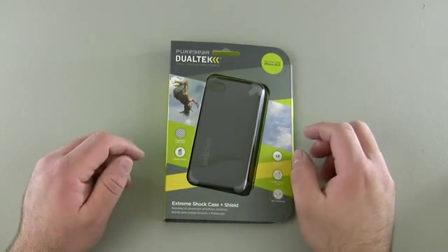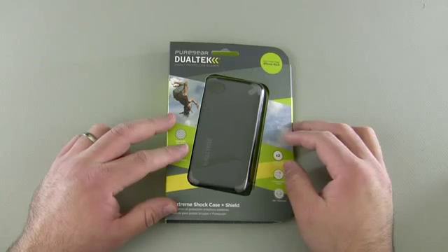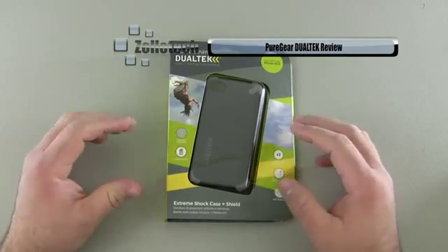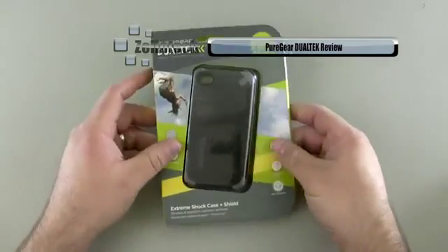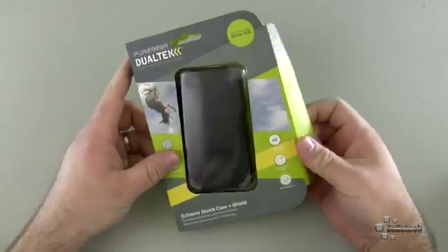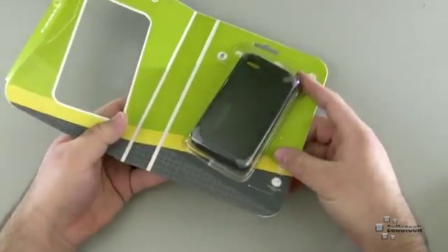Hi everyone, this is Aaron for Zollotech, and we're going to take a look at the Pure Gear Dual Tech Extreme Shock Case and Shield. This was sent to me by Pure Gear, and I've been using it for a few days. It's kind of the equivalent of an OtterBox, or tries to be like a LifeProof case. So let's go ahead and open it up.